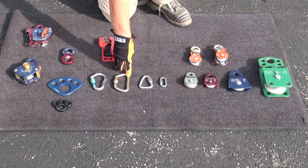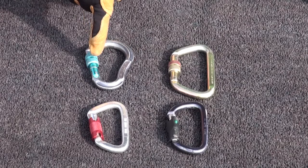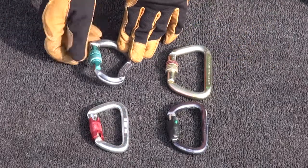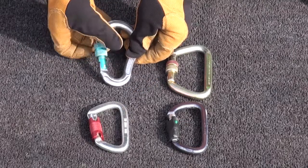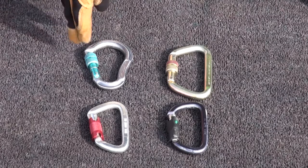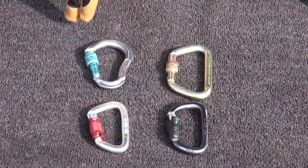Try to have an accurate assessment of what your load is and then use appropriate decision-making to make sure that we're using locking gates in rescue applications, which means that we have the ability to open the carabiner, close the carabiner, and then lock the mechanism. Wire carabiners or spring gates or gates that are non-locking are typically designed for utility applications or water rescue-based applications, not anything that we're going to use in our life safety connection applications in rope rescue.